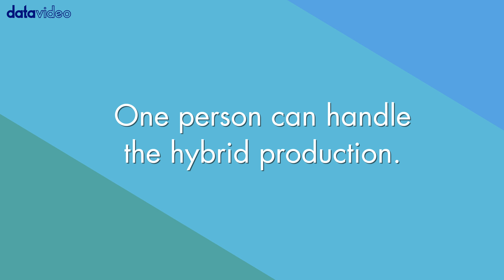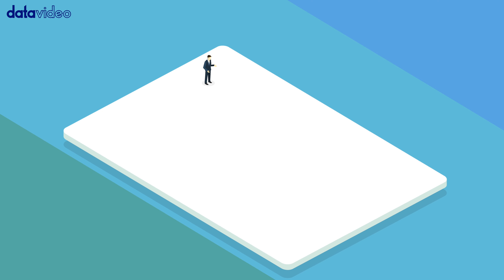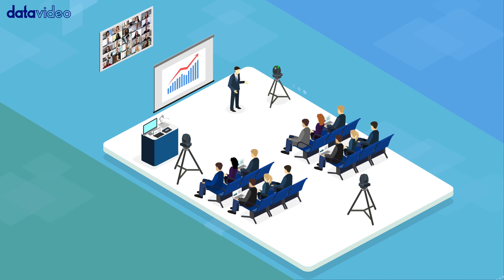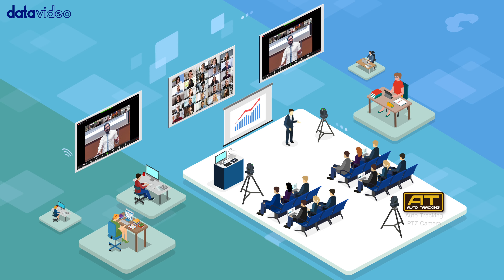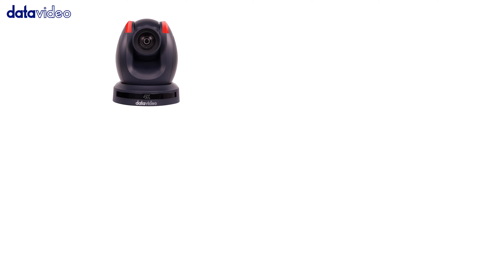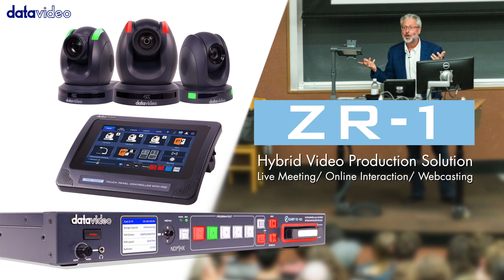One person can handle the hybrid production. Whether you want to run your PowerPoint slideshow for a presentation in a class or a corporate event, you can now easily do it online or offline with three PTZ cameras and a document camera. ZR1 provides you a total solution.